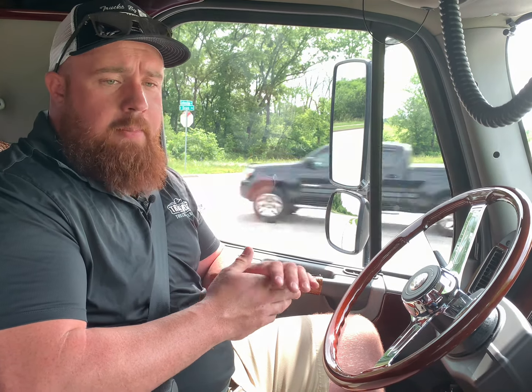Guys, if you've got any questions, feel more than welcome to reach out. My phone number is 816-489-8298, or email alex.clampitt — that's A-L-E-X dot C-L-A-M-P-I-T-T at transwest.com. I'd be more than happy to answer any questions about this truck. This truck is listed at $169,995. If you have any questions, call me. Thanks.